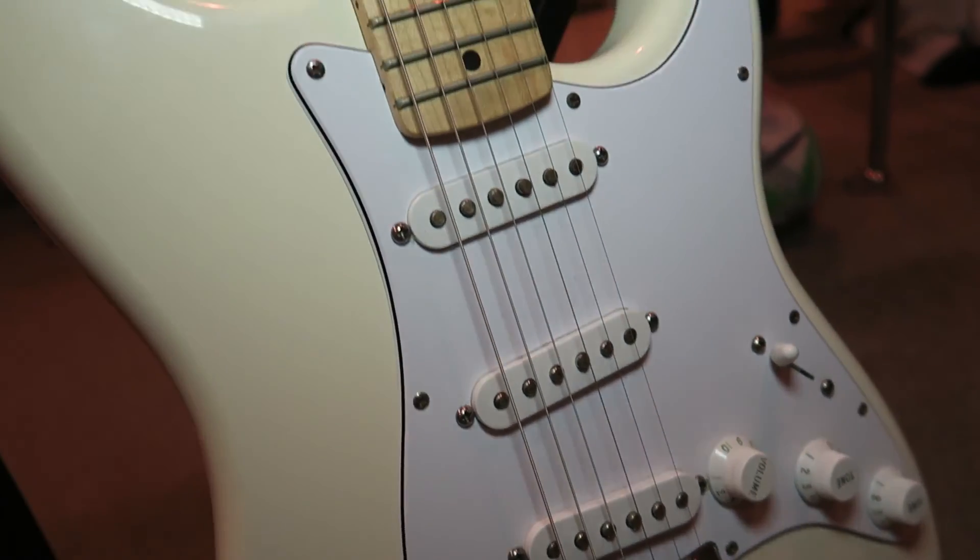My overall recommendation in terms of brand, gauge, and coating: for the most part I stick with D'Addario — the standard XL set. On my Fender I use the 9 gauge strings, and on my Gretsch, which is the other guitar I use regularly, I use the 10 gauge. I think that about wraps up everything we want to talk about in this video. Hopefully now, when you go to buy your next set of strings, you'll be able to walk into that guitar shop like a pro.